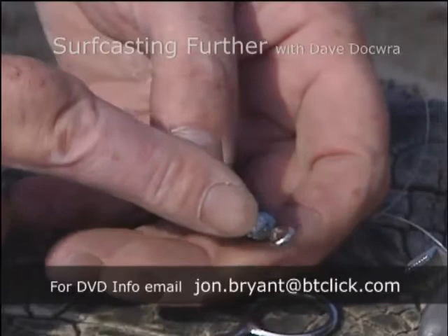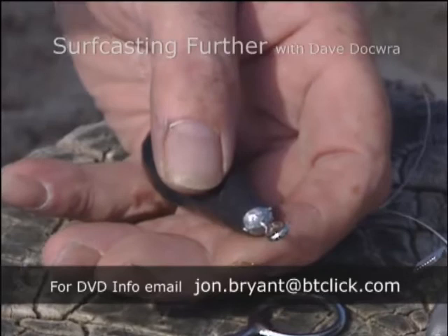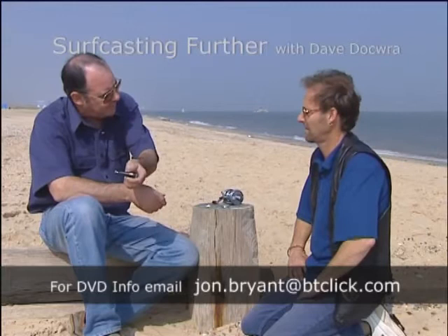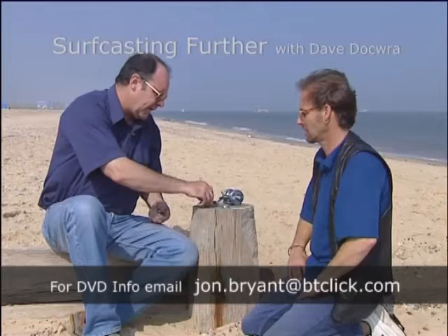What you mustn't do — you must not tie directly to the eye of this weight. I've been doing that for years. Well, as it comes in, it rubs through the sand. It chafes and chafes and chafes. The further you cast — five casts at 200 yards — I've just dragged that through 1,000 yards of sandpaper. If you put it like that, it will snap. You have to use a link.